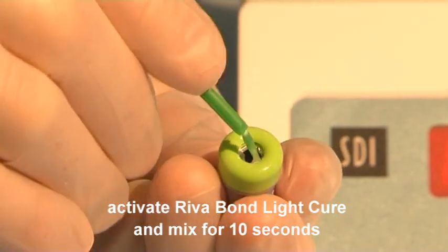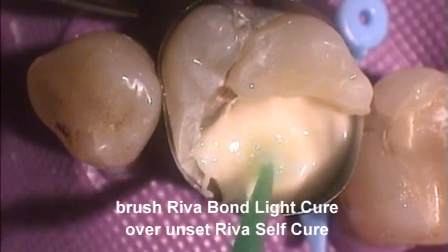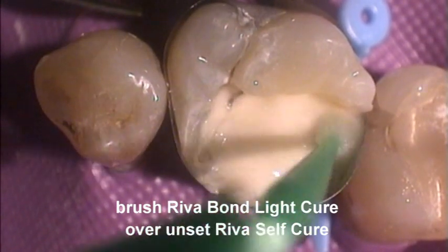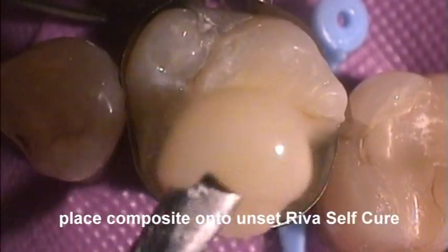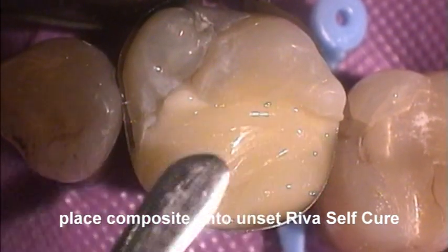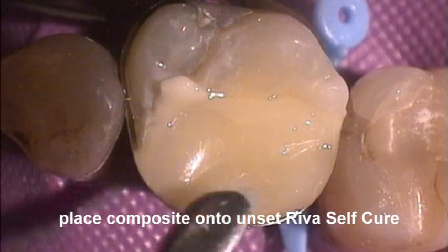Impregnate the bond into the brush and commence condensing the glass ionomer cement. Prior to setting of the Reva SC, place a suitable composite resin into the preparation and condense the cavity to slightly overfill the preparation.